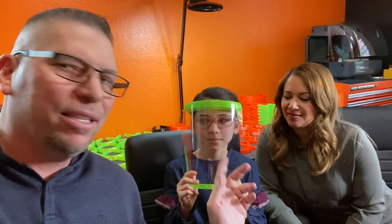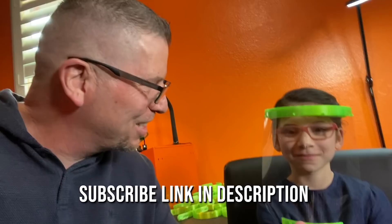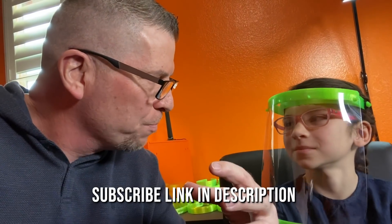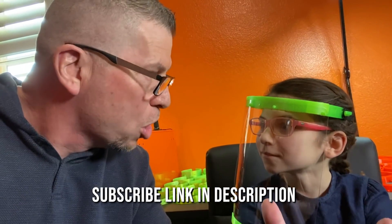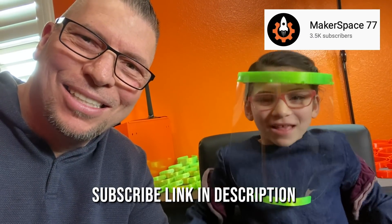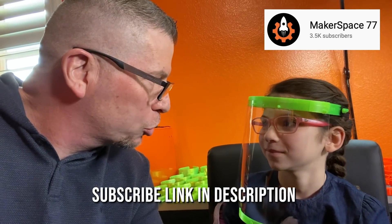Hey, what's up everybody! This is Titan and Gina, and say hi to everybody, Nathaniel! So, Gabby, where did we actually make this face shield? We made this face shield from the 3D printer in Makerspace 77 — in our own house! It's so amazing. If somebody wants to follow our journey and be inspired, so we can all together build a little army of makers, please subscribe to Makerspace. Together we're gonna make it happen!